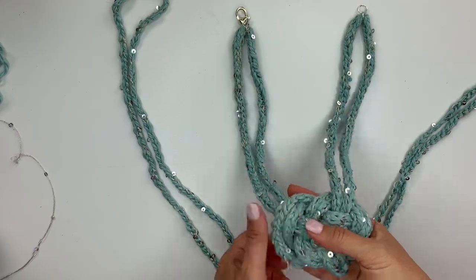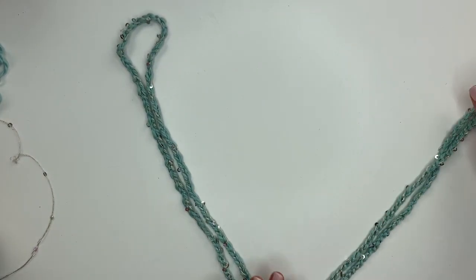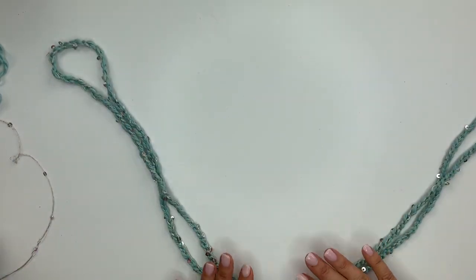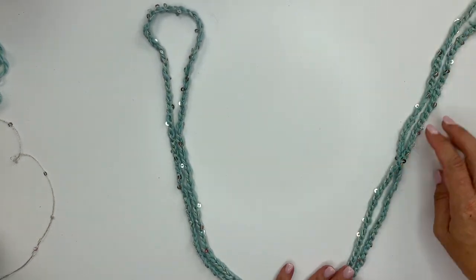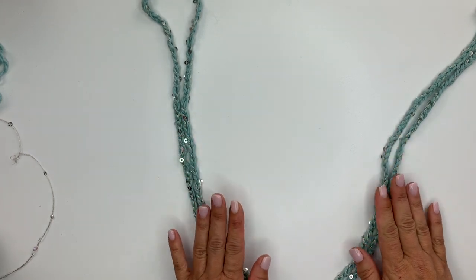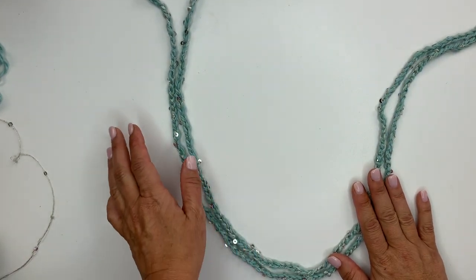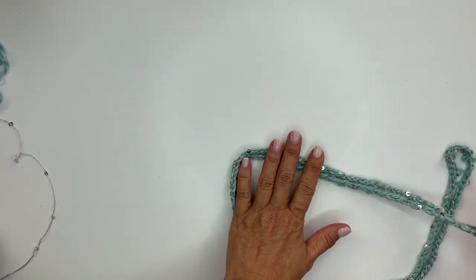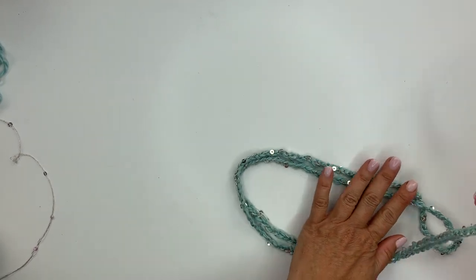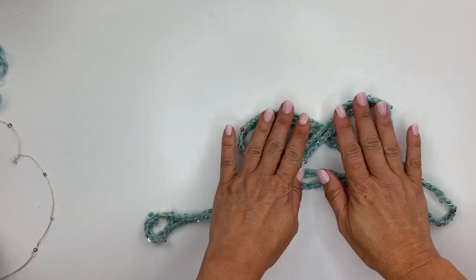This is what the finished necklace should look like. We're going to put this aside and take a second cord that's already been made into a loop. Make sure it's laying flat and that your cords do not overlap each other — you want them to always be side by side throughout the project. We have it folded in half, and we're going to take the left side and fold it to the right, then take the right side and fold it to the left.